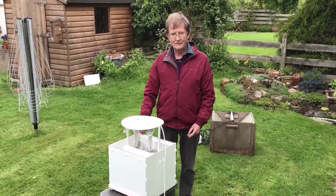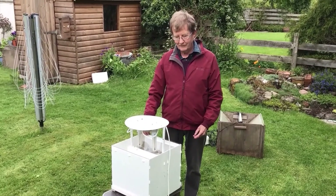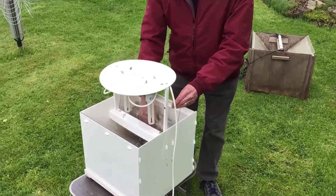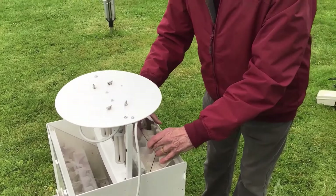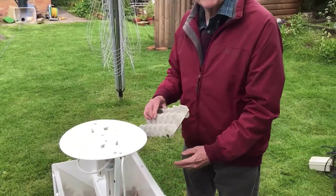This is the one that I set last night and I'm going to see what's inside the trap now. So if you'd like to come with me let's have a look and see what we can find. You can't always expect to get moths — sometimes you don't get anything at all, and it was very cold last night so I'm a little bit worried there might be nothing at all.